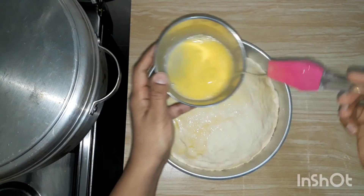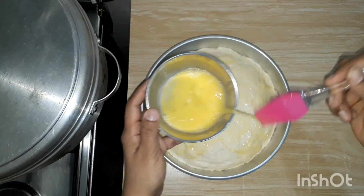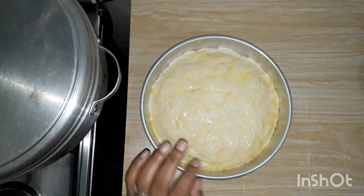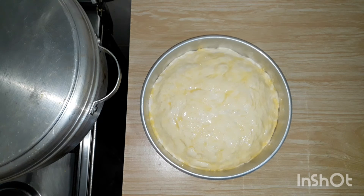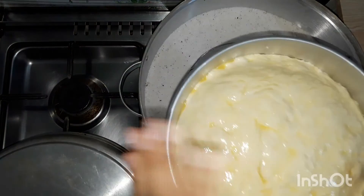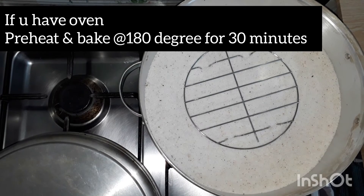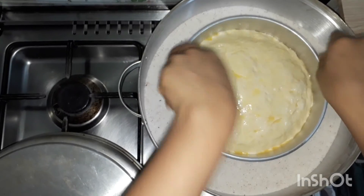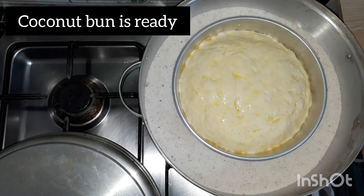We will bake it in a half hour. We will bake it until golden color. I will put it in 40 minutes.